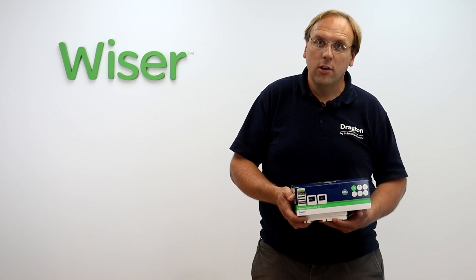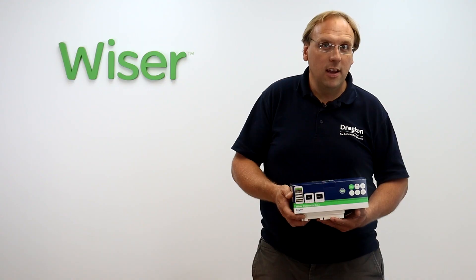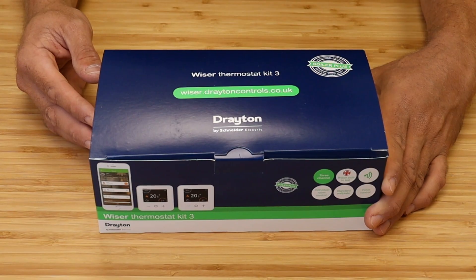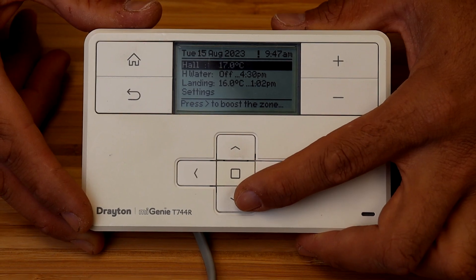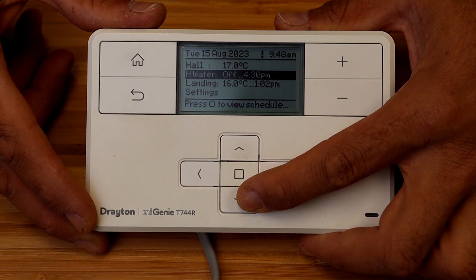Before you start there are a couple of things to double check. First, have a look at the bottom edge of the MyGenie controller and check that the model is a T744R, and make sure that your Wiser kit is a Thermostat Kit 3. Then on the main controller screen check that the system is controlling two zones of central heating and one hot water.